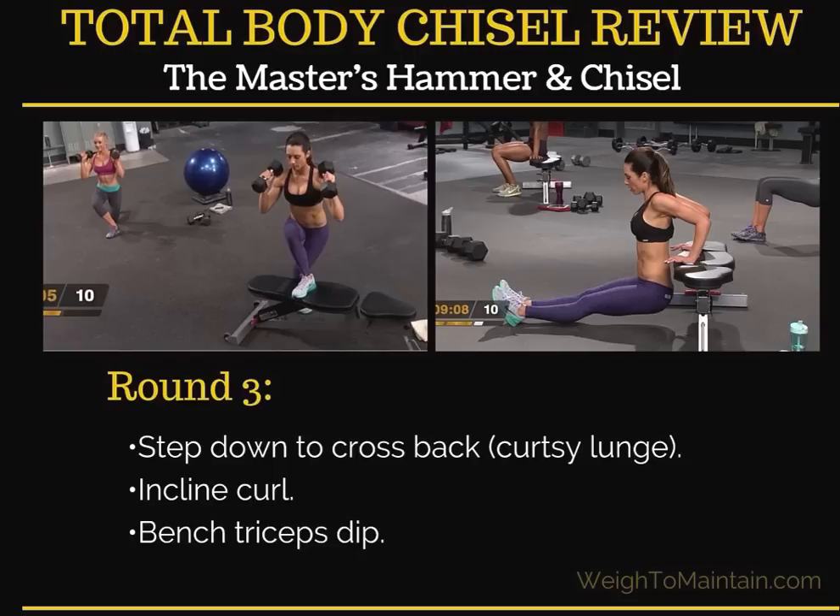The second move in round three was an incline curl, and then you have the bench tricep dips — you can see Autumn doing that here.